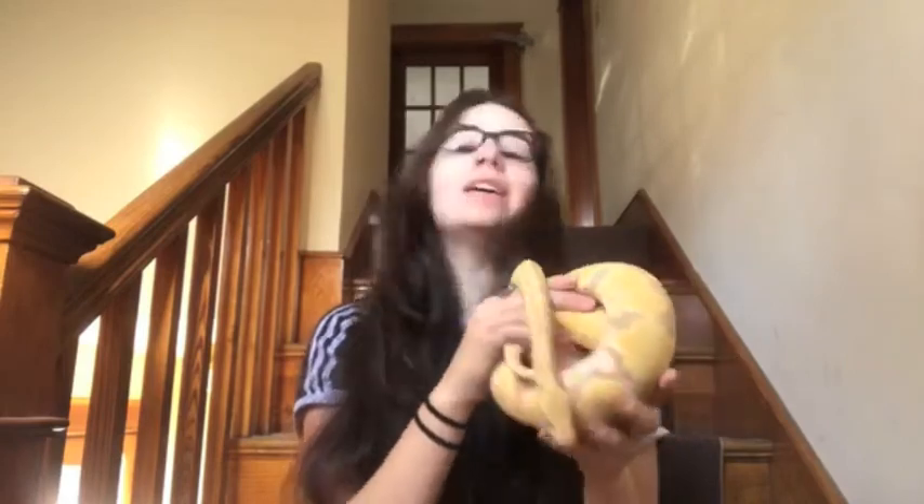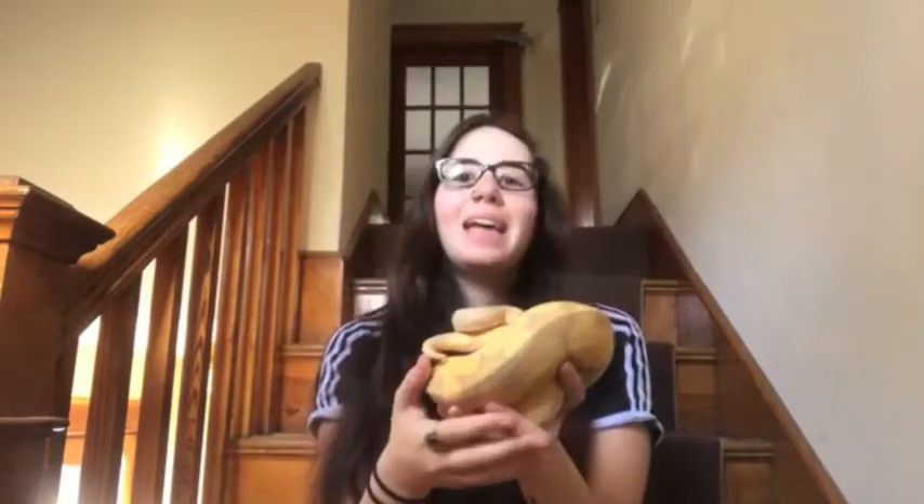Hello everyone, my name is Miranda but you probably know me better by my Instagram name at mother of serpents. Today I have Elton with me who is looking fresh to death like he just had a brand new shed, which he did. Today I want to talk to you guys about what to do in power outages when you keep reptiles.